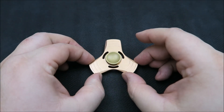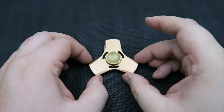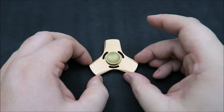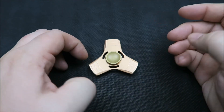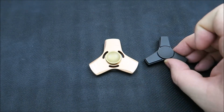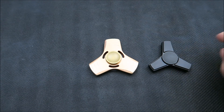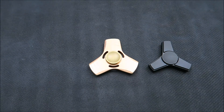To be honest, it's not a bad spinner. If you're looking for a good metal spinner for a very reasonable price, it's definitely an option. If all you've ever owned is plastic spinners, it's a good entry into metal spinners. Also, because you can get it off Amazon, you can get it in two days if you've got Prime.